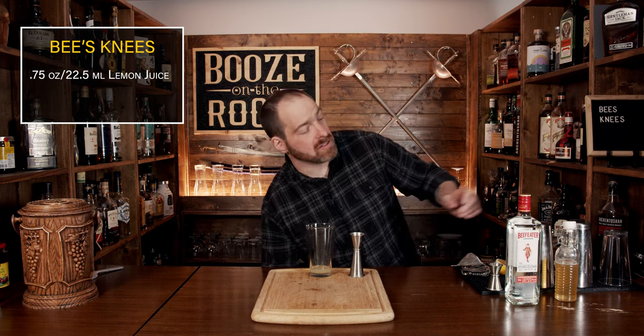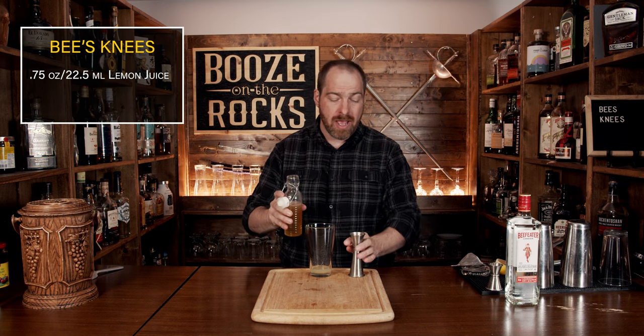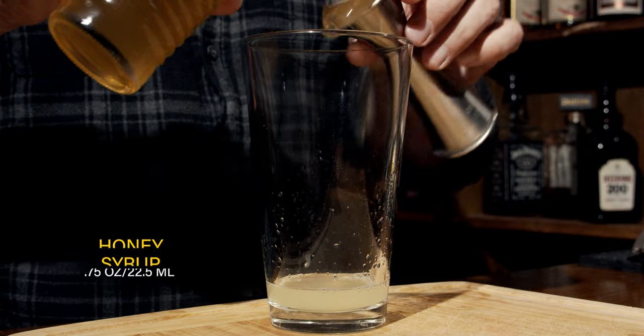Continuing onto your second ingredient: we're going to use a honey syrup — specifically a one-to-one honey syrup, meaning one part water to one part honey. You heat it up just enough to incorporate; you don't overheat it because you don't want to caramelize it. We'll use the same amount: three quarters of an ounce, or 22 and a half milliliters.